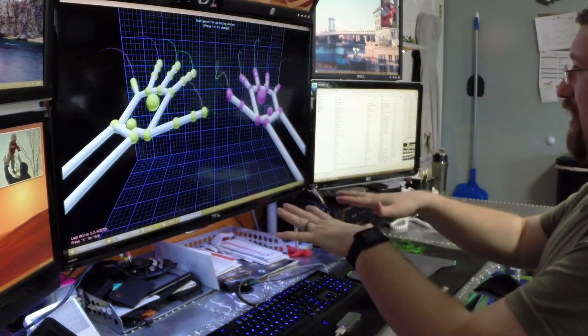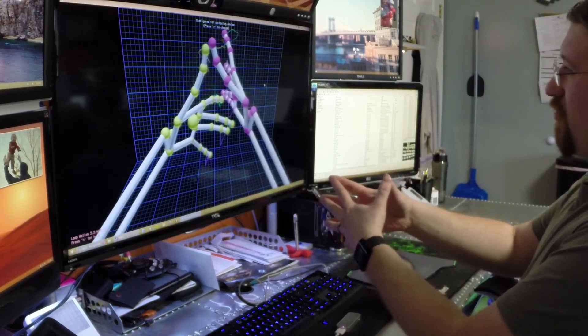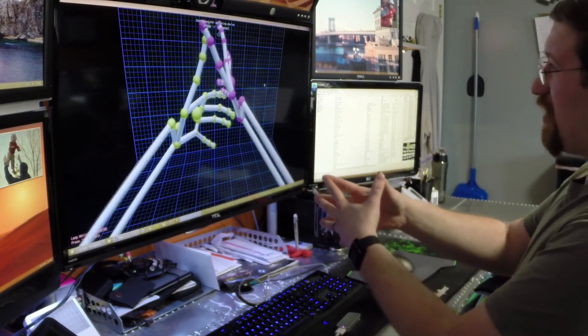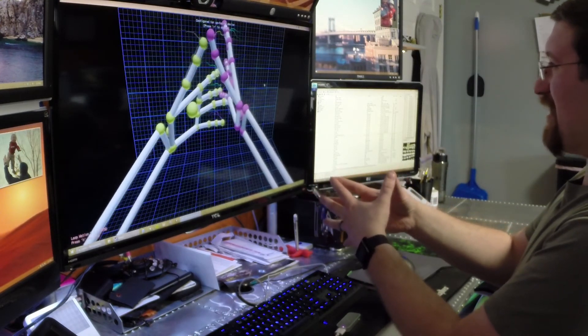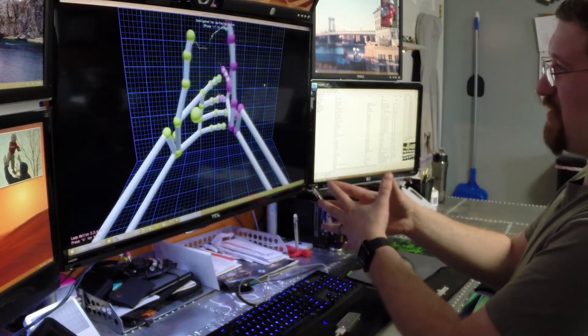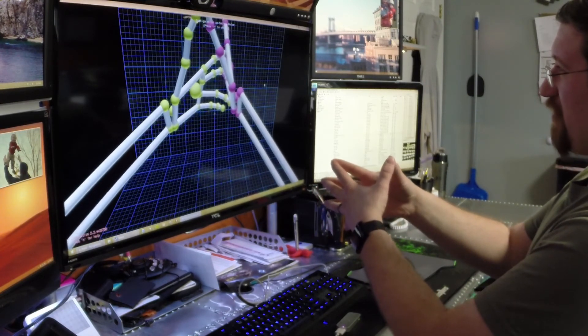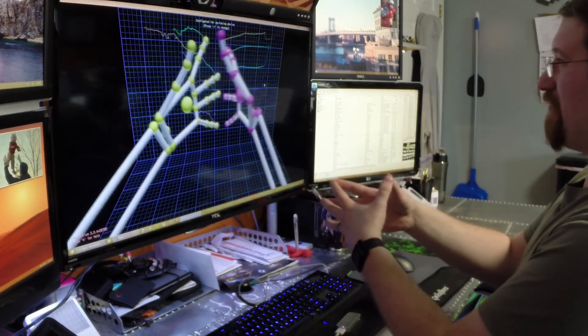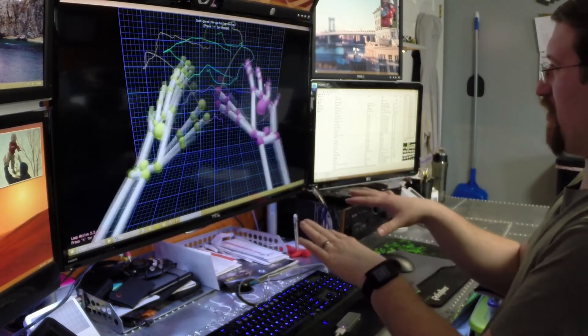I can also do both hands at once and have interactions between hands. But while it's doing an okay job of matching the movements, it doesn't match the interaction between the hands very well. As you can see here, I have all five of my fingers touching each other, but on the screen it's nothing like that — they get jumbled up and confused and have all sorts of issues.